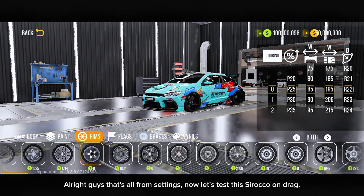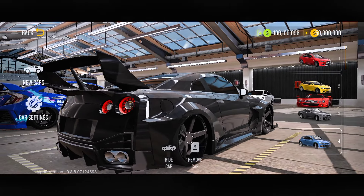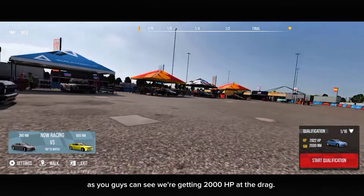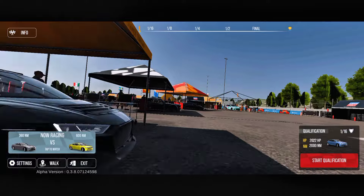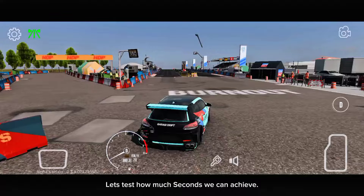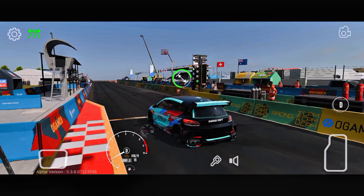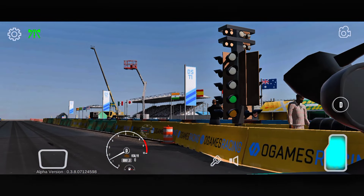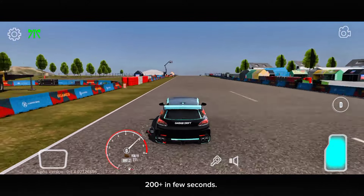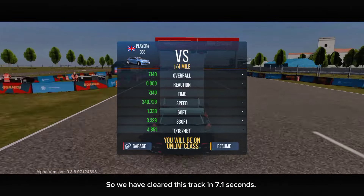Alright guys, that's all from settings. Now let's test this Sirocco on drag. So let's go to the drag track. As you guys can see, we're getting 2,000 horsepower's at drag. 200 plus in just a few seconds — so we have cleared this track in 7.1 seconds.